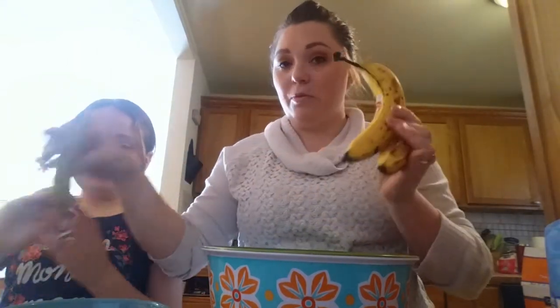So Natalie, my sweet little ten-year-old, is going to help. She's going to start mashing up the bananas. We have three ripe bananas, and Natalie's going to be my assistant in mash. And while she does that, I'll add some of these ingredients.